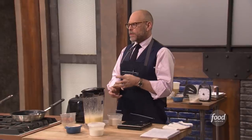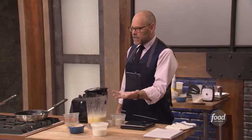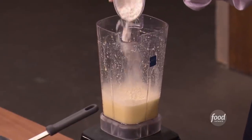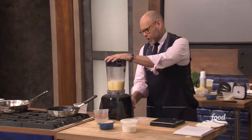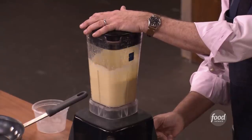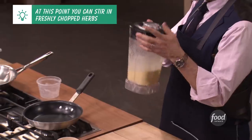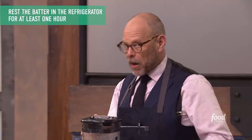Gluten is a protein matrix that is created when the proteins in wheat flour get wet and are agitated. You need a dough to make it strong — I don't want this strong. I want it weak. I want it flexible. So it's going to actually help me if I go ahead and mix everything ahead of time, because that way I'll be able to get the flour mixed in in just a few seconds. Really be slow with your blender. This needs to sit and rest as long as you can spare. If you're going to keep it overnight, refrigerate it. If it's only going to be about an hour, I would just park it someplace out of the way.